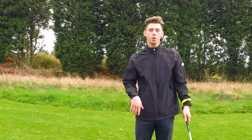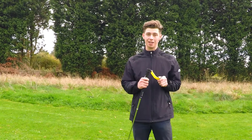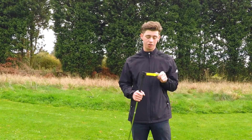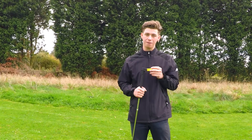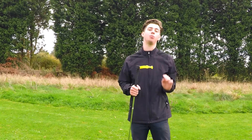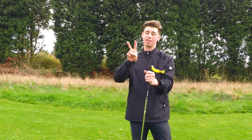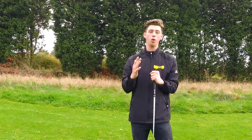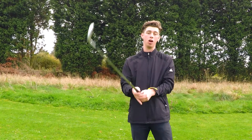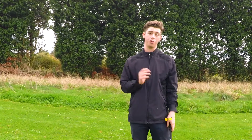Thank you guys so much for watching. I hope this was helpful. I know I didn't go really into the details — I was just telling you what it's for and what you can do with it. But honestly, I think there's better things on the market. The glove, which is made by the same people, I'd go for the glove 100%. Go for the glove — I think it will help you a lot more. I'll do a review when I get the glove, because I'm going to buy it and review that.